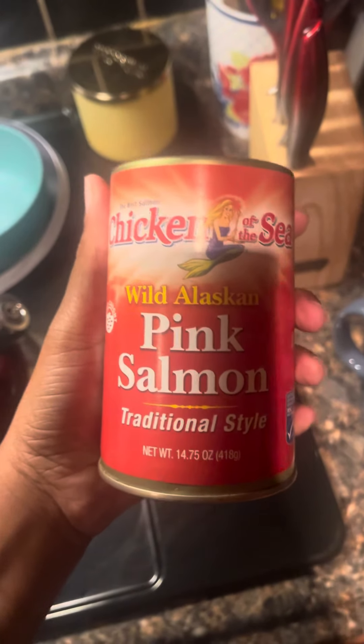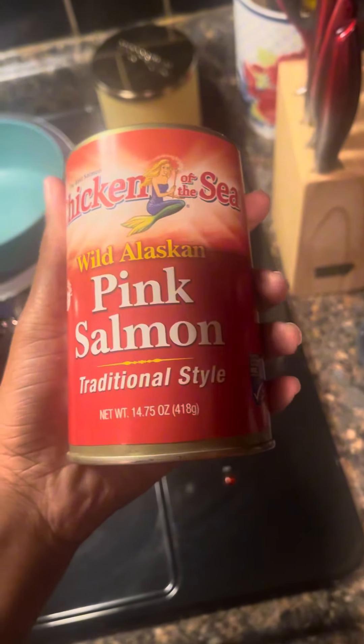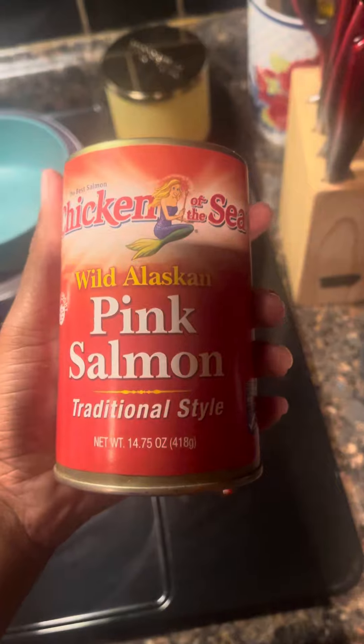Okay y'all, I'm about to make some pink salmon patties — some salmon cakes. Yes I am.